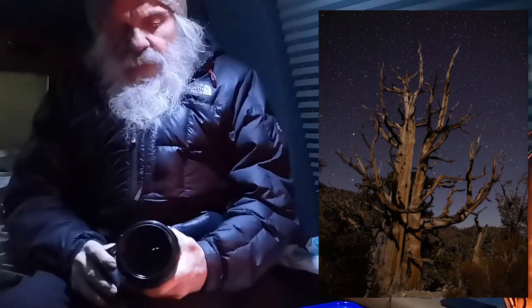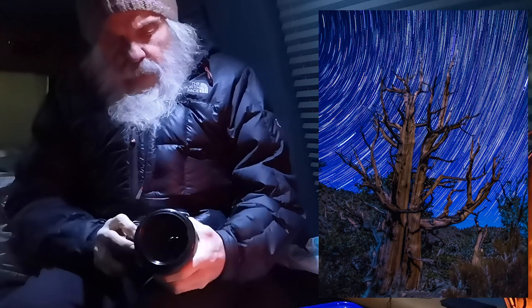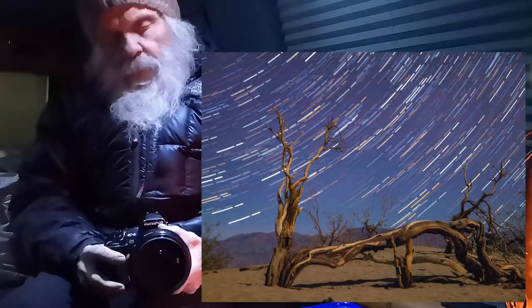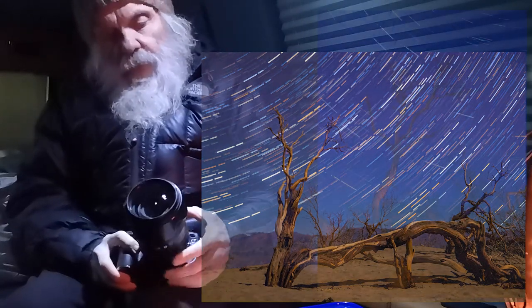This is the camera that I use for astrophotography. It's got a 14 to 35mm lens. Mostly I use it at 14, which is 28mm equivalent. It's very fast — it's an F2 lens. F2, 20-second exposures at 1600 ISO. That seems to work the best for me for star photography.